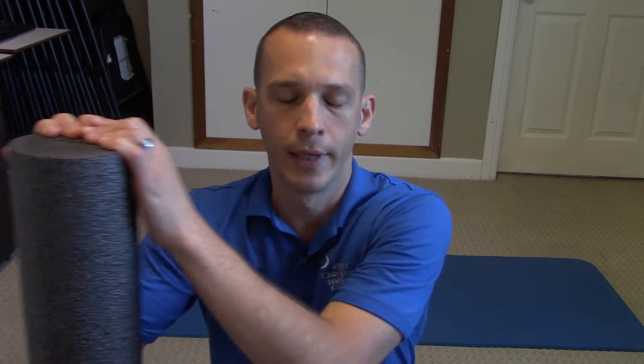Hello everybody, Dr. Corey Singer here today to talk to you about how to do a latissimus dorsi rollout, or lats rollout for short.